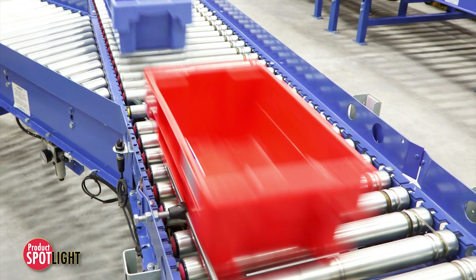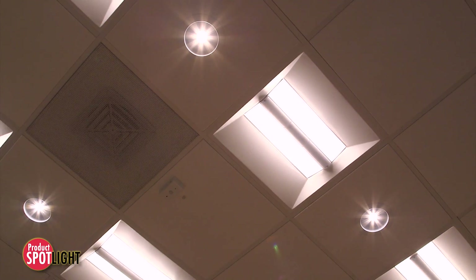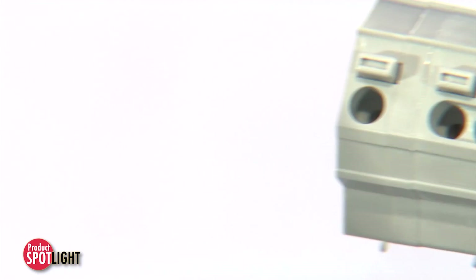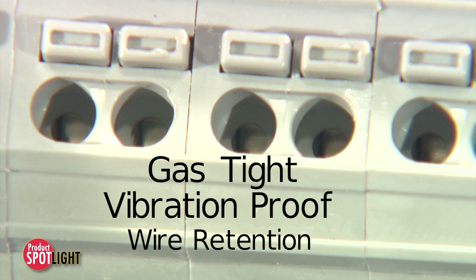In applications commonly found in industrial, HVAC, and lighting markets, among many others, spring tension contact provides gas-tight, vibration-proof, long-term wire retention reliability.